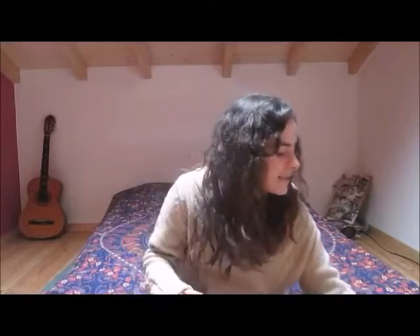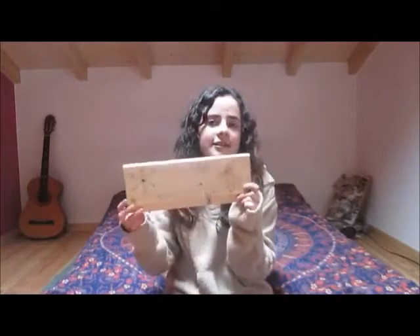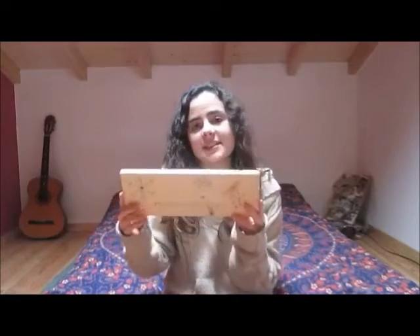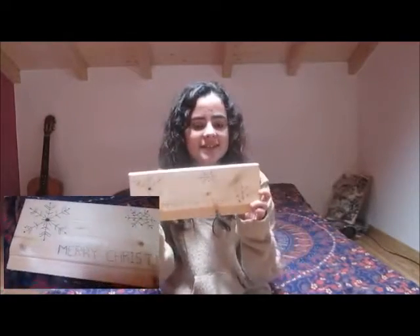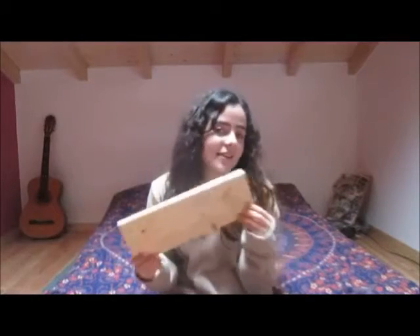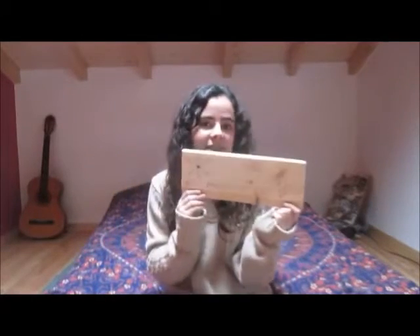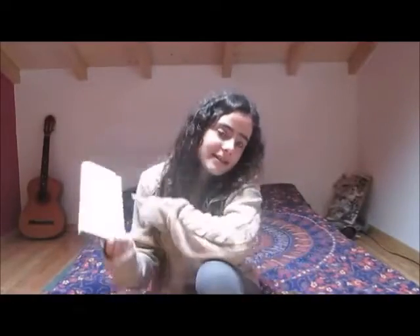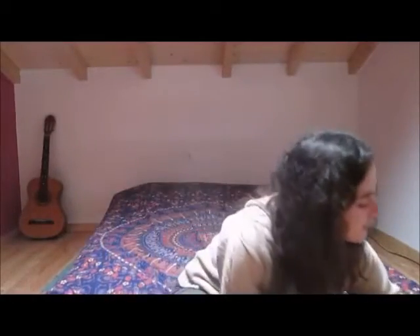So for my parents, what I gave them this year is this welcome sign. I know it's pretty simple, but it's quite their style. It's super simple but I quite like it. And because this year's gift is so simple, I also want to show you what I gave them last year.